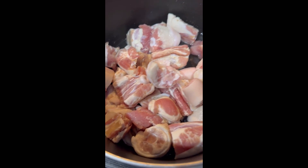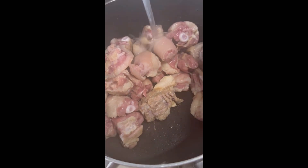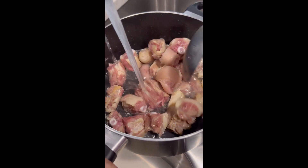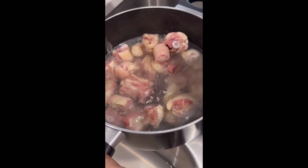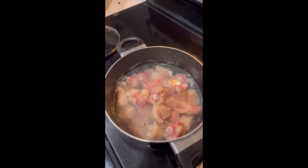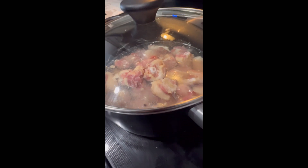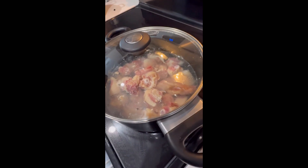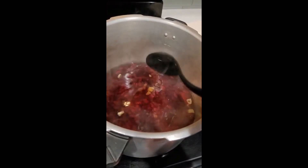You can boil your pig's tail one or two times depending on how you like it — how salty you want your stew peas to be. So while the pig's tail is boiling, we pressure our peas. Ensure that the water is above the peas and you use garlic. Pressure your peas for 15 to 20 minutes to ensure that it's cooked.